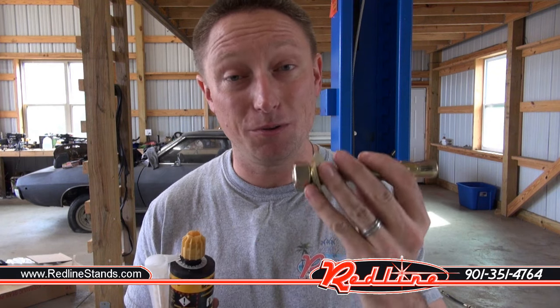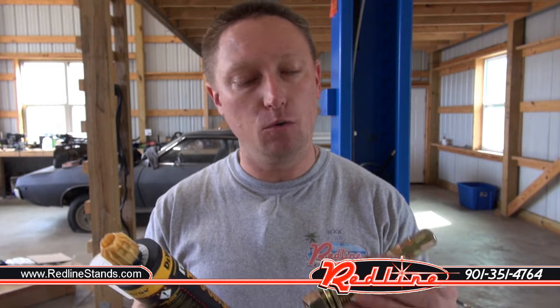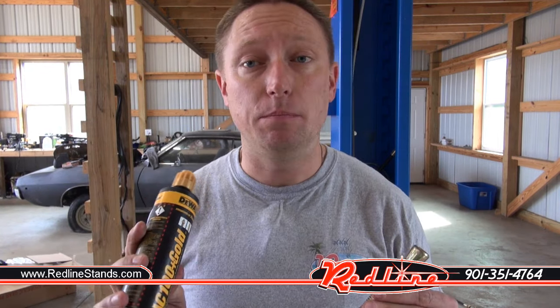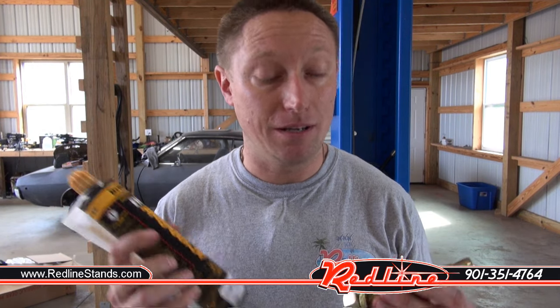Now it's time to anchor the towers into the concrete. These anchors have a tendency to get loose over time because of the torque trying to pull the tower over. I've found a way to combat that: I use epoxy called AC 100 Plus Gold to not only expand the anchor in place but to also glue it in place. It goes a long way towards keeping things nice and tight over the years. This stuff is not cheap — I had to order it and it was $25 a tube — but you get what you pay for.